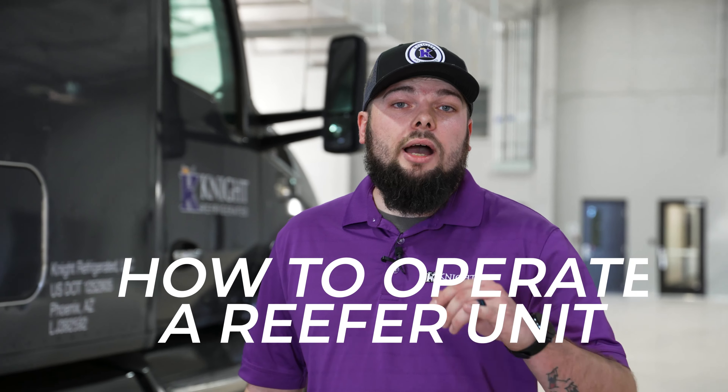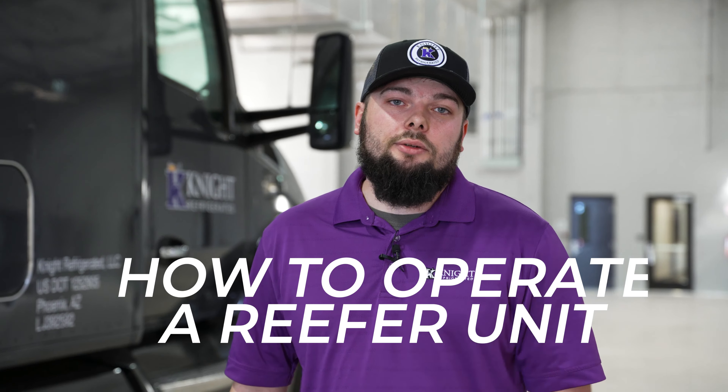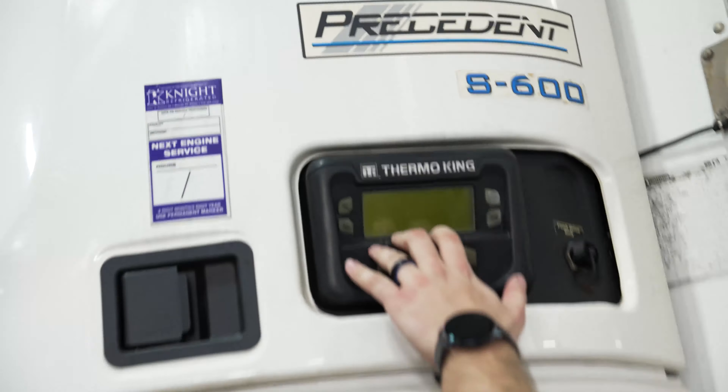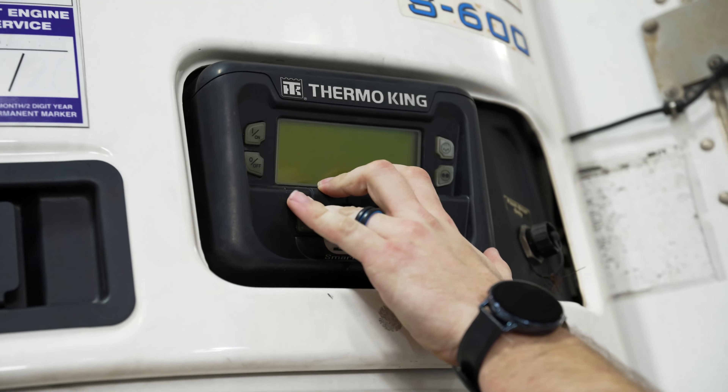Welcome to another episode of Night Know How. My name is Brian. Today we're going to be walking through how to operate a Thermo King reefer unit. The first thing you need to know about your Thermo King S600 reefer unit: you have your control unit right here on the driver's side kick panel.